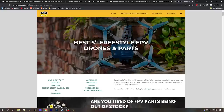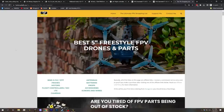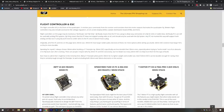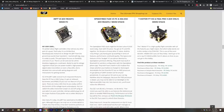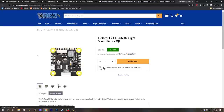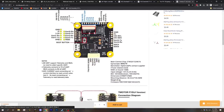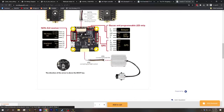I wanted to give one more example, so I went to my website fpvknowitall.com — I have a shopping list there with recommended parts. On the five-inch freestyle page under flight controllers, I'm recommending the T-Motor F7HD. Looking at its product page wiring diagram, we can see the DJI plug connecting TX and RX to UART number two.